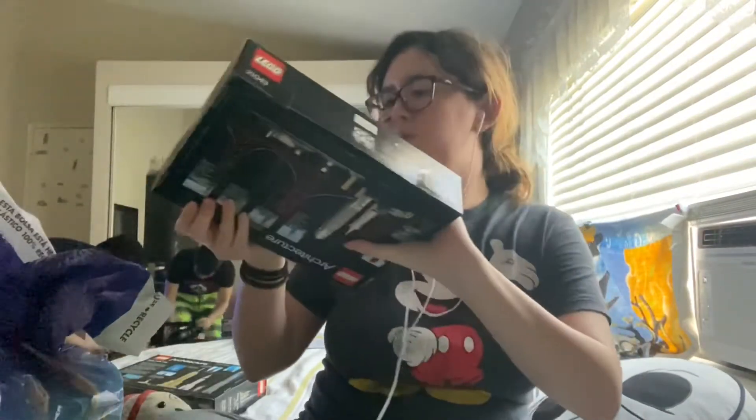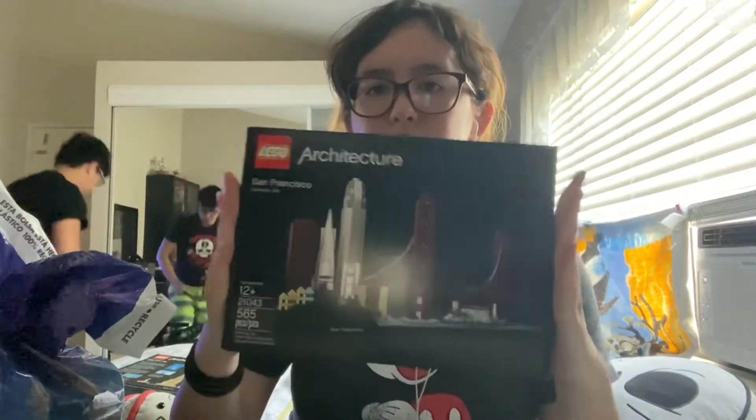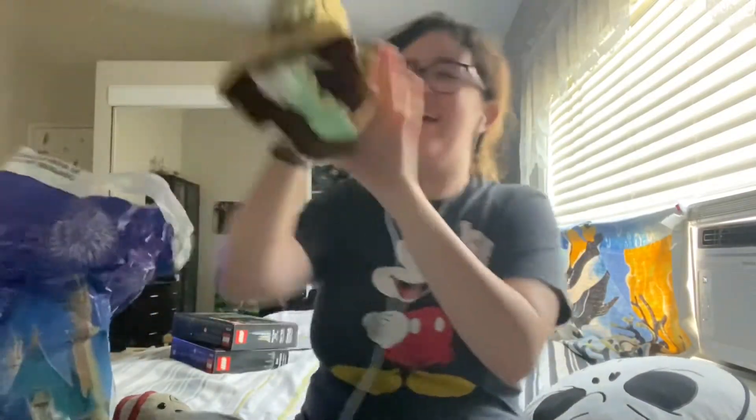I'm also wearing hubby's Mickey Mouse shirt to keep it themed. We actually start with what hubby just threw onto the bed — we got some Lego sets, both architecture ones. I got the San Francisco one and he got the New York City one. We're actually going to build them later today after dinner.